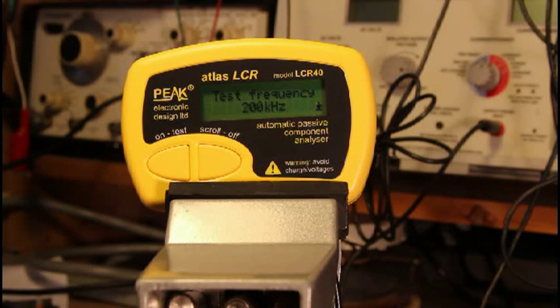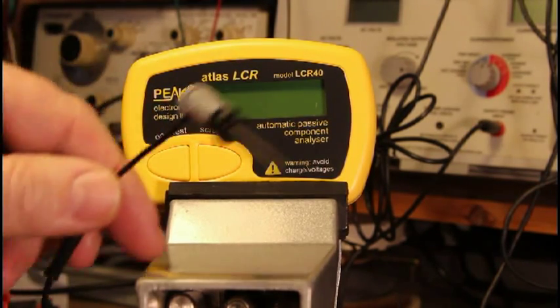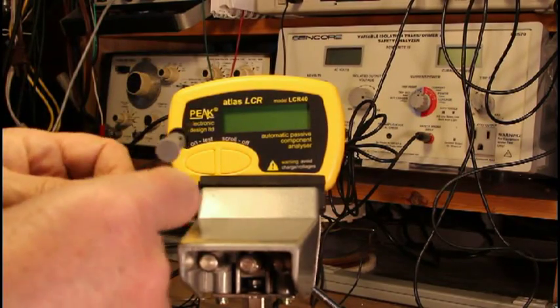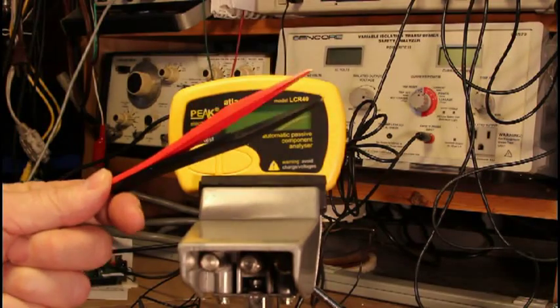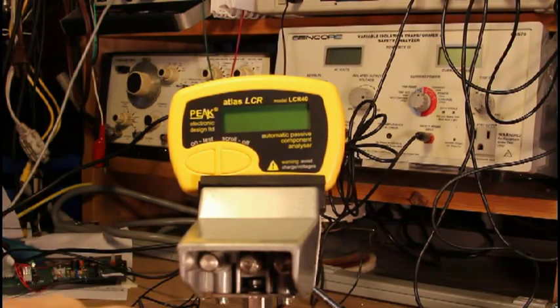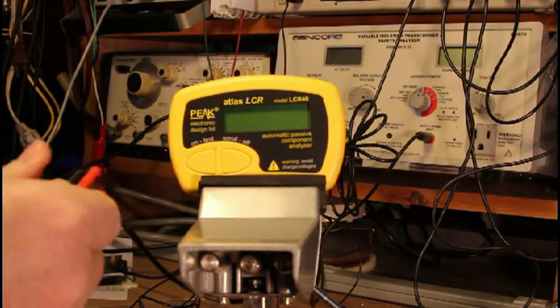So a very handy tester is the LCR40. It comes equipped with these nice little grabber clips, which plug into these two-millimeter banana plugs. And you can get tweezers for SMD devices that plug right in.